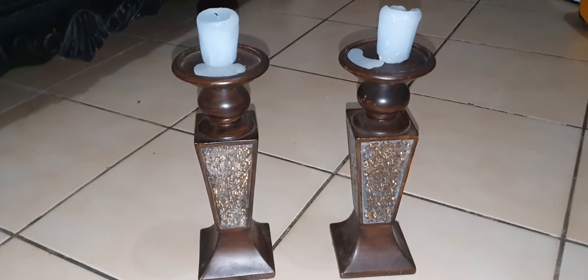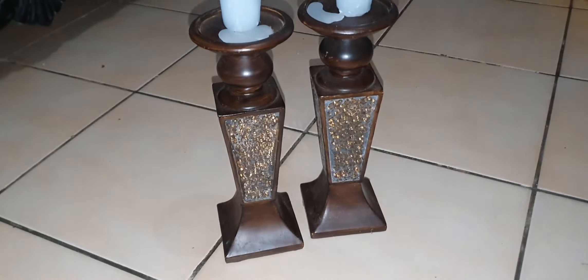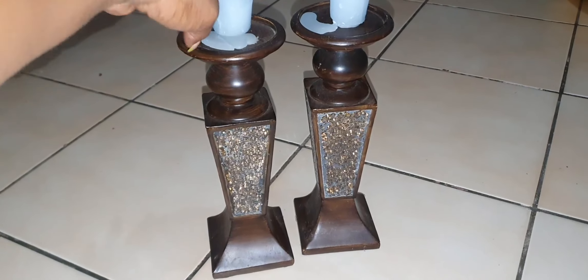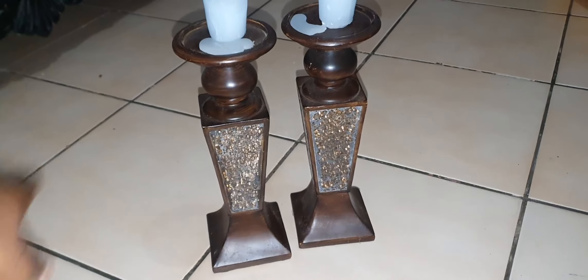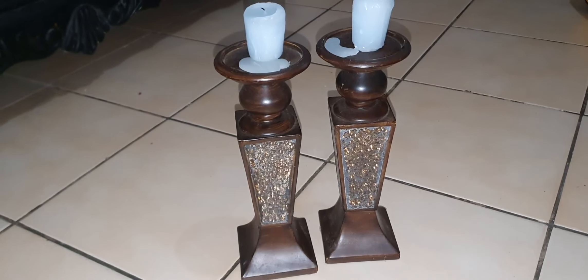I also like the fact that the base for the candles is a good size, so they are able to hold candles of different sizing — that is a plus. It also gives you enough circumference to catch the dripping from the candle. Really nice candle holders, great quality.